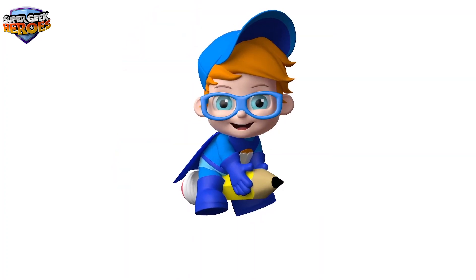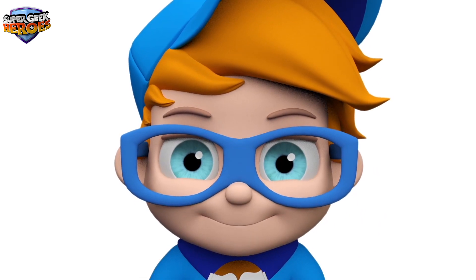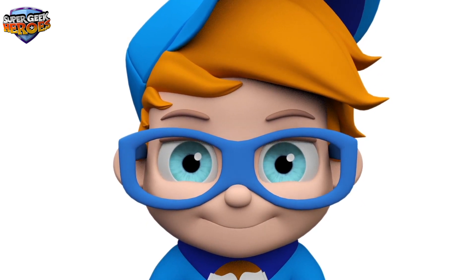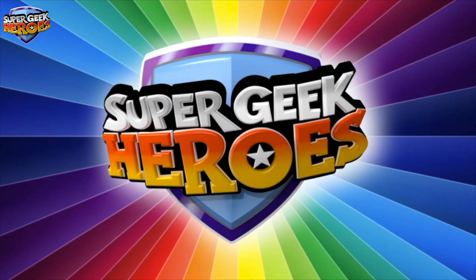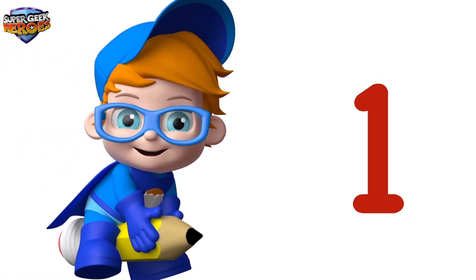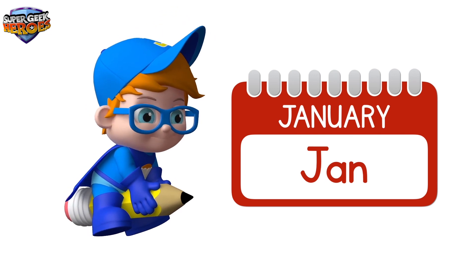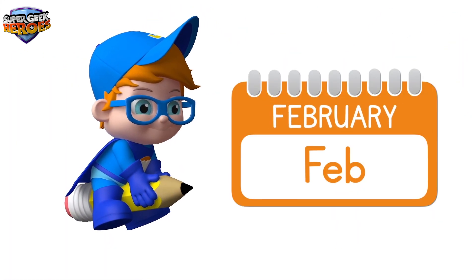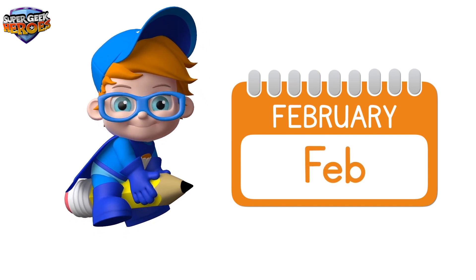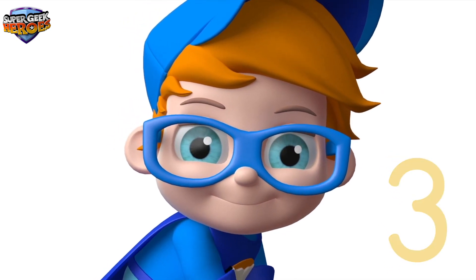Now, would you like to know what the 12 months of the year are called? Brilliant! Let's begin! Super Geek Heroes! Super Geek Heroes — it's Easter!